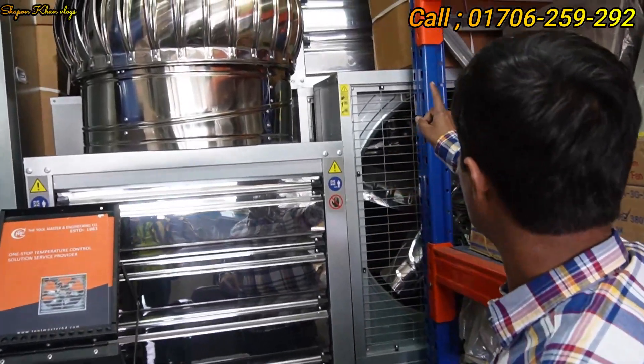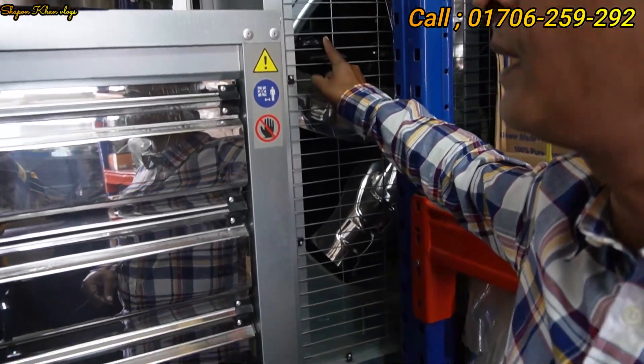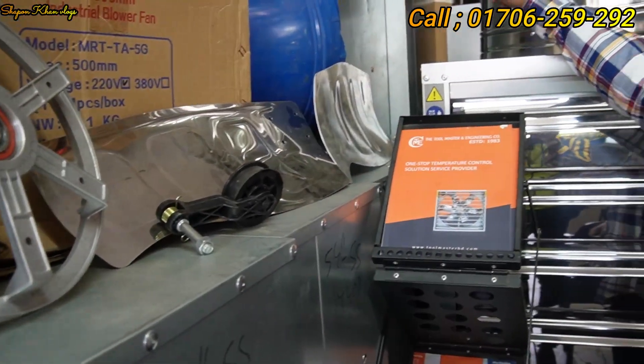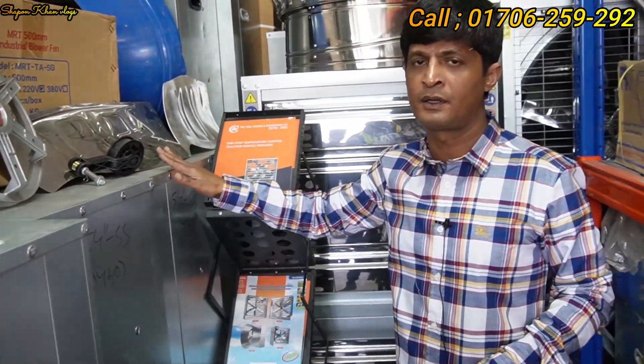This is available in 37V, 220V, and 440V. Available in size 24, with SS blade and aluminum blade options. Also available in 440V and 220V with 24-inch SS blade and aluminum blade, 100% copper motor.